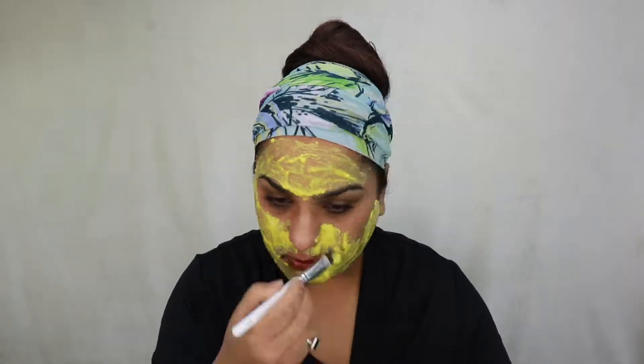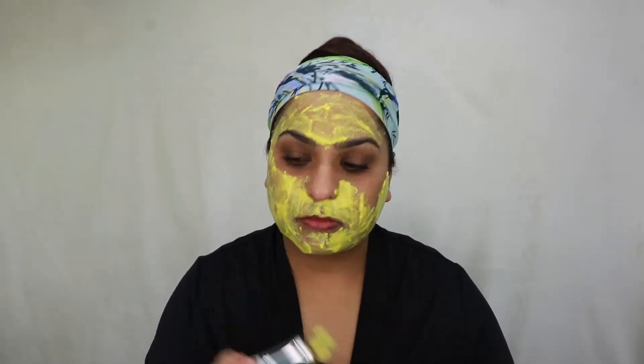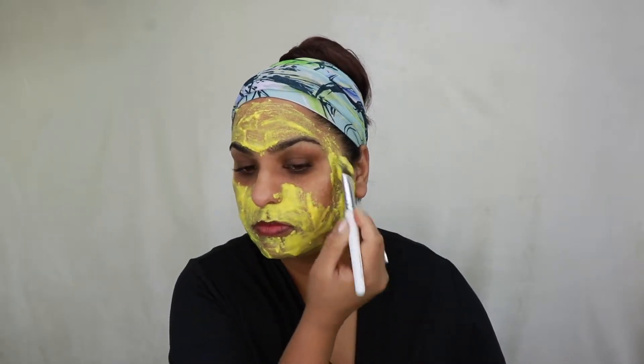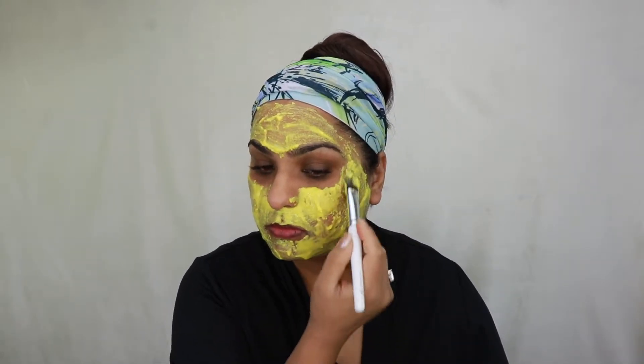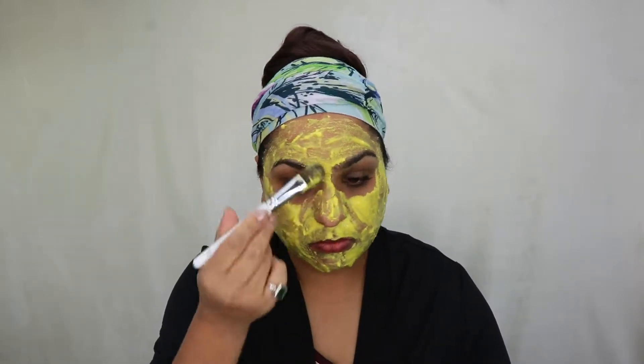Just like honey, milk is also amazing for your skin. Not only does it hydrate your skin but it evens out your skin tone. The anti-inflammatory properties of turmeric help calm the irritation caused by acne, and because it is also a powerful antioxidant, it brightens the skin and improves the skin complexion.